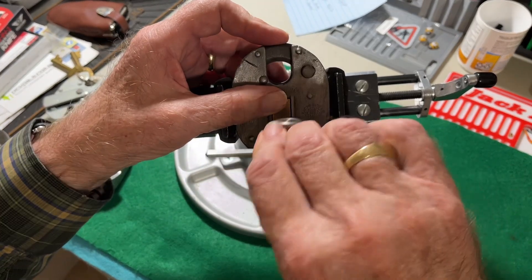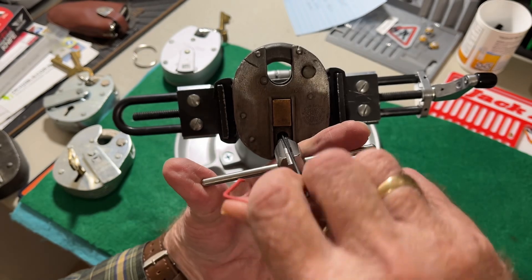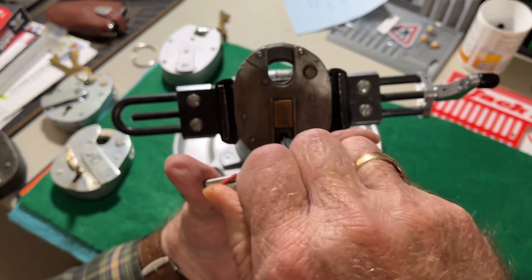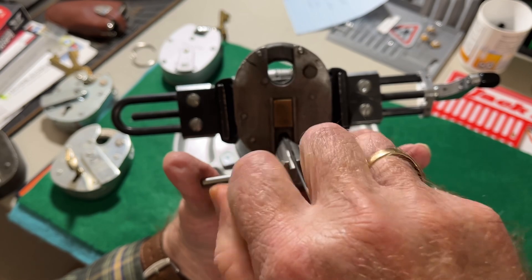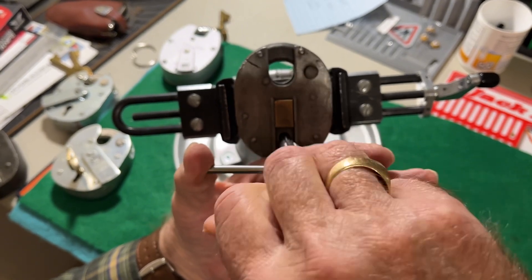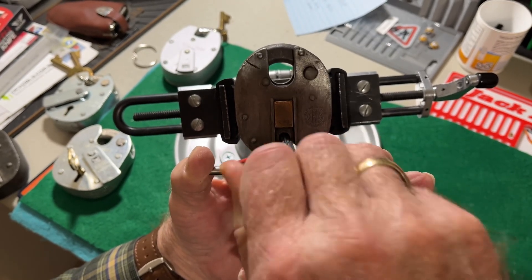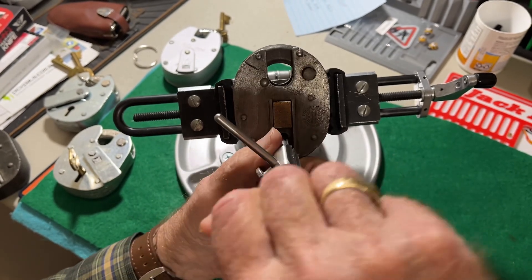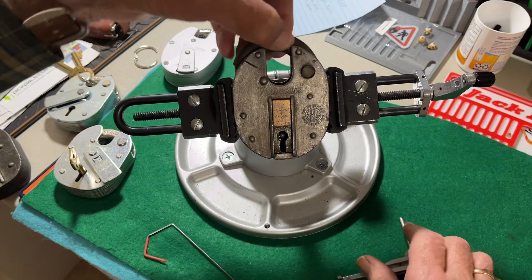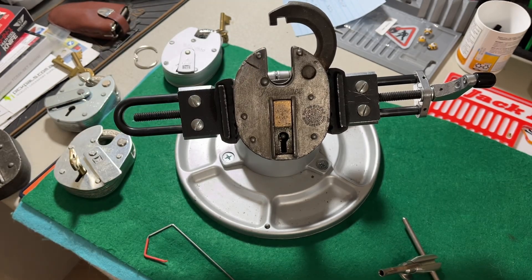We'll get the turning tool, the mac, and the pick wire. Again putting moderate tension going to the back and gently lifting the levers. Some of these ERAs are easier to pick than others, but they're not a difficult pick because they don't have any false gates. There it is — I thought it didn't open, I thought it didn't throw the bolt, but it did. We do have it open.